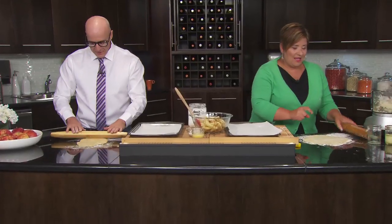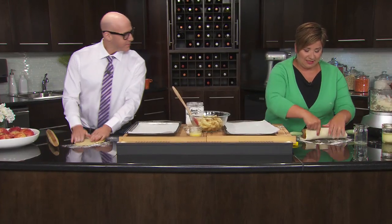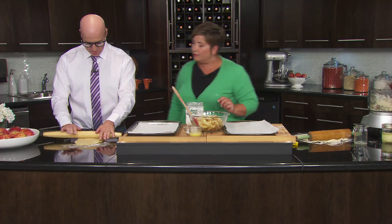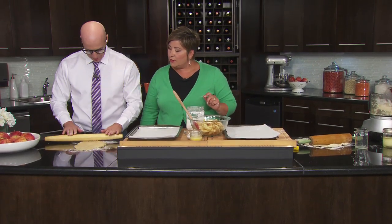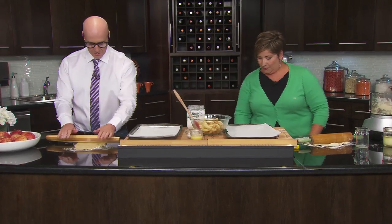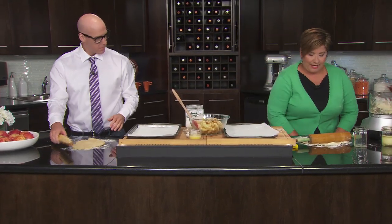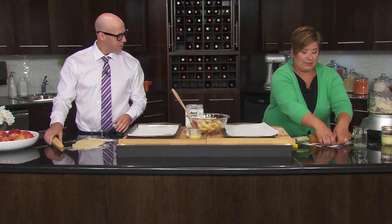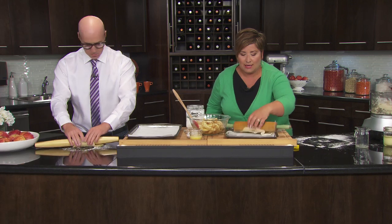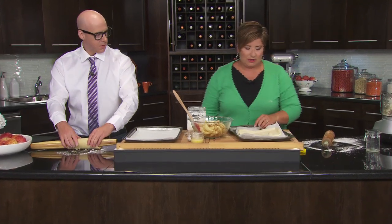I'm going to say exceptionally well, but that would have been a lie. So then we're going to roll it up on the rolling pin to bring it up — take some of this and roll it up. And then we're rolling it out. I didn't roll it out very good. You're doing really good. I feel like you're making that up.